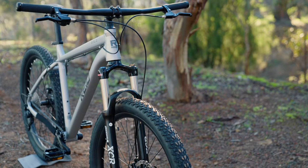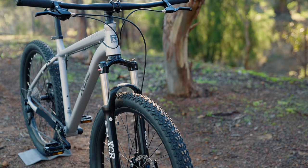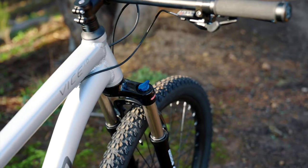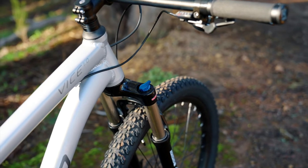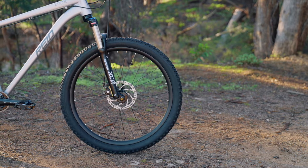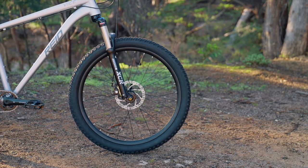The Suntour XCR32 100mm travel suspension fork with lockout gives plenty of sensitivity for control and plushness when you need it. The extra air volume in the tyres means you don't need a big fork to take on the big stuff on a plus bike.